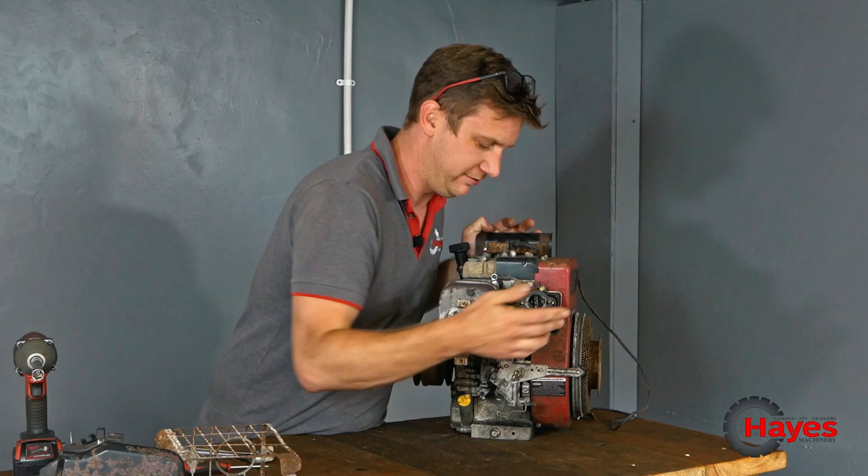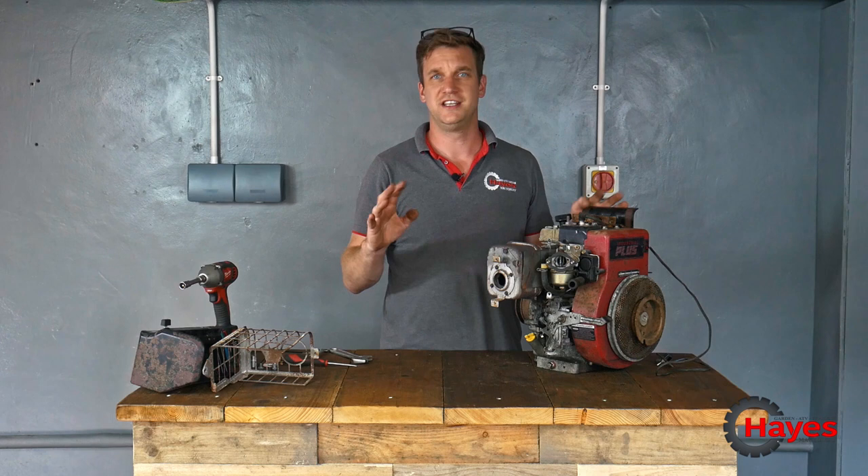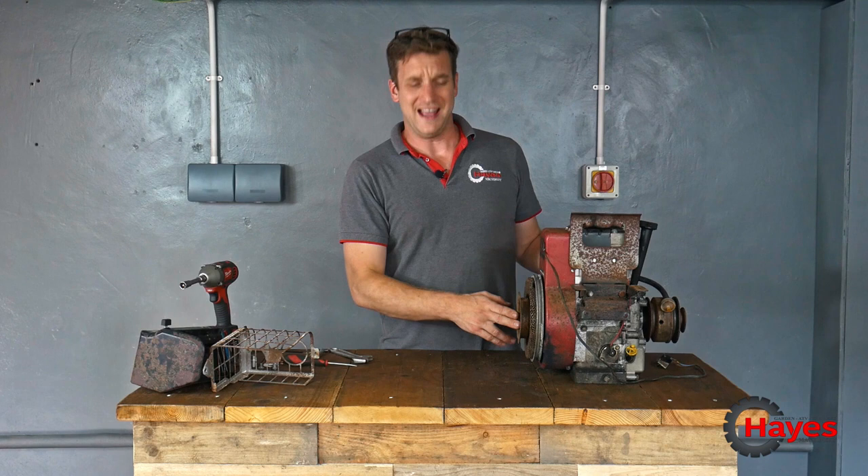We know the engine runs like a dream. So we're now going to quickly strip off all the other bits, put them into our piles for shot blasting and powder coating, and go from there.